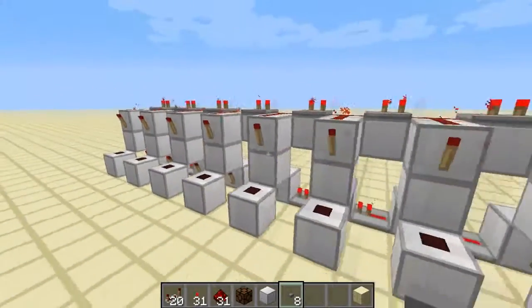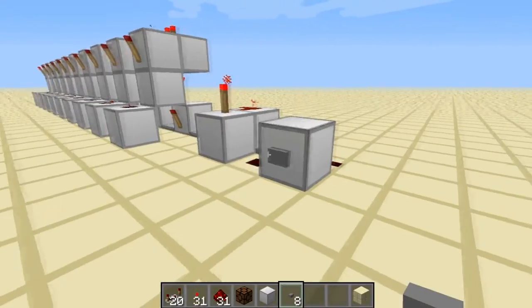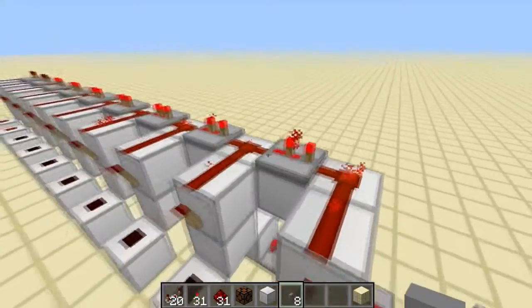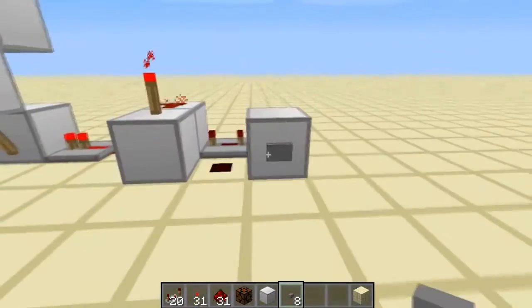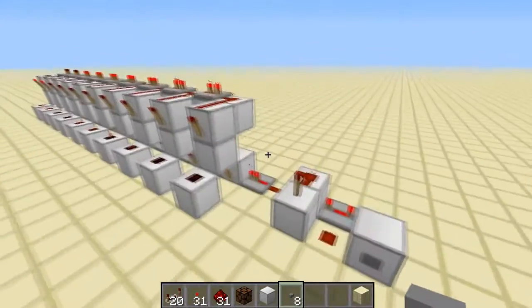To reset the whole thing, just put a button here. If it's working properly, it will add one — as you can see it's added one. But sometimes it adds two if your repeaters are in the wrong setting, so make sure they're on either two or three ticks. So that's the adding section done.